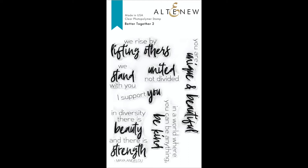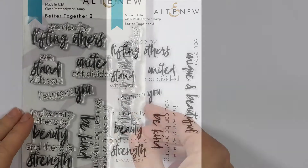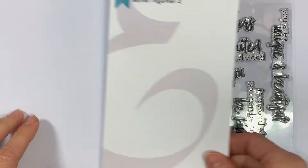This is the Better Together 2 stamp set from Altenew. This is a 4x6 stamp set with 7 individual stamps. We are truly Better Together.